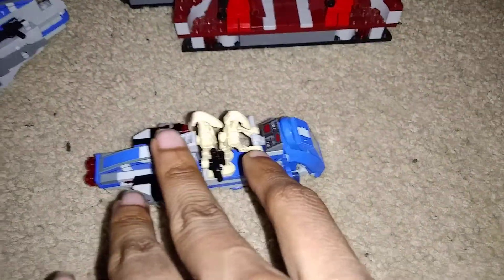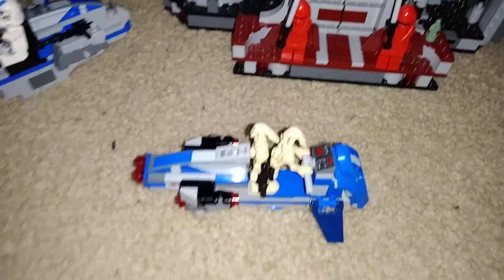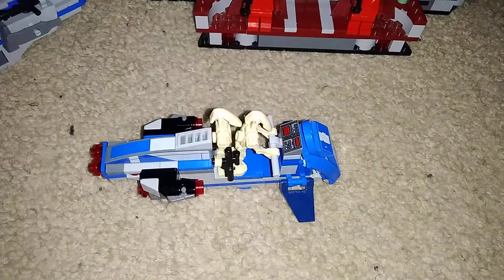You can see I have two battle droids here, because the 501st pack came with two battle droids. I added the stud shooters here for firepower.